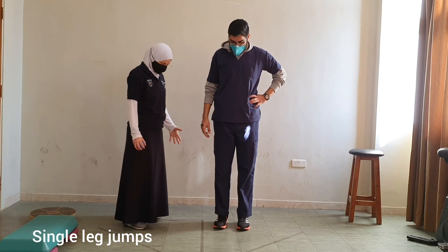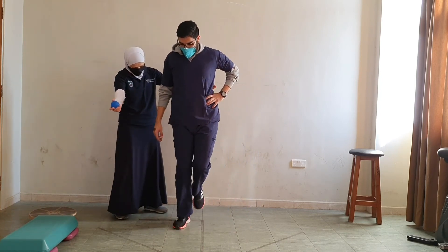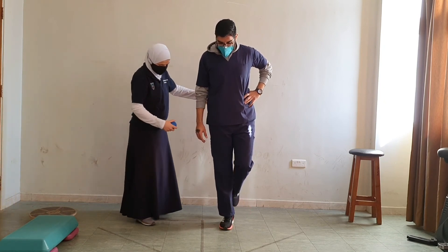Next we could do single leg jumps — raise one leg and do a jump sideways. Or we could do the jumps forward and backward.